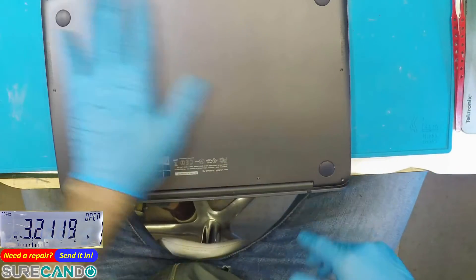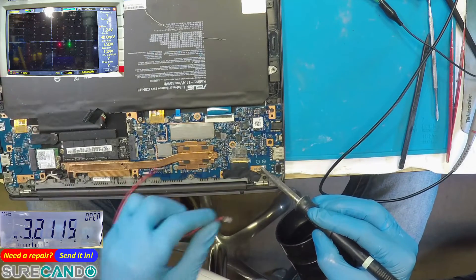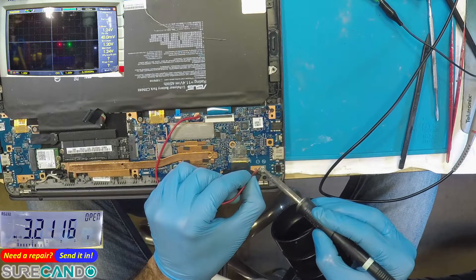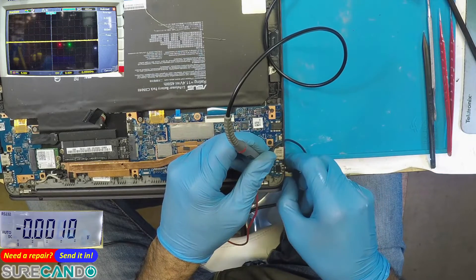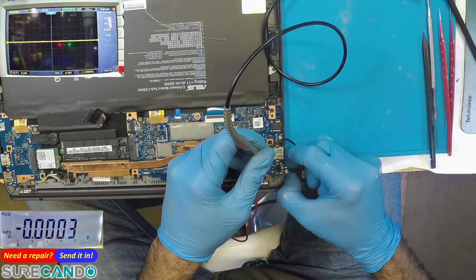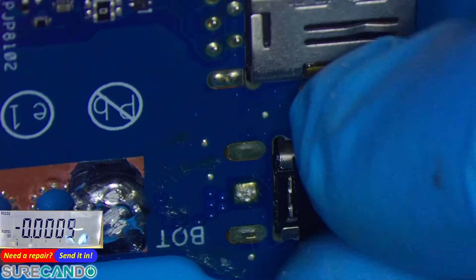Let's have a look at what's going on. The PCB needs to be hot — if it's not hot, it won't do its job. This is the component we're going to remove. Something fishy is going on.